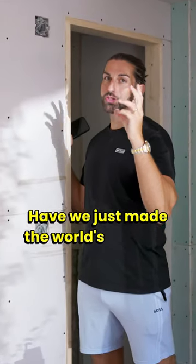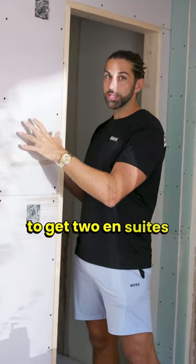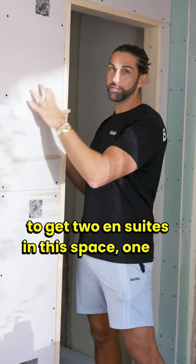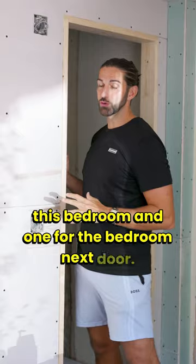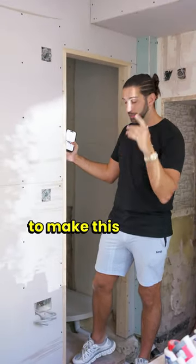Have we just made the world's smallest en-suite? To get two en-suites in this space — one for this bedroom and one for the bedroom next door — we've had to really use our noggins to make this space work.